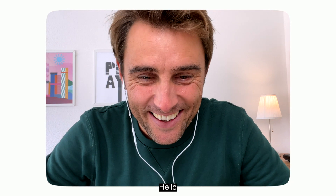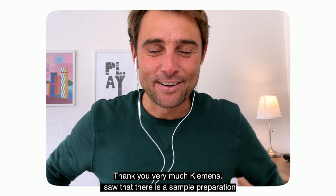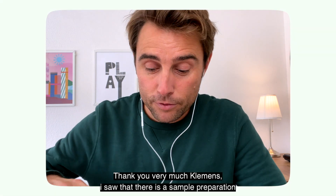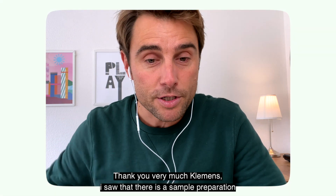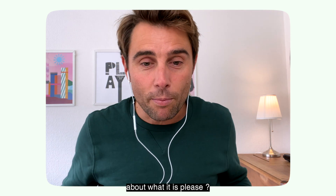Hello! My name is Clemence Norheiser. Hello and very welcome to the booth. Thank you very much, Clemence. I saw that there is a sample preparation — a very unique product. Can you tell me more about what it is?